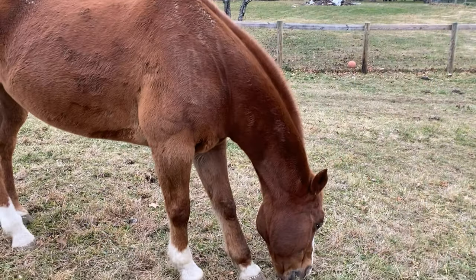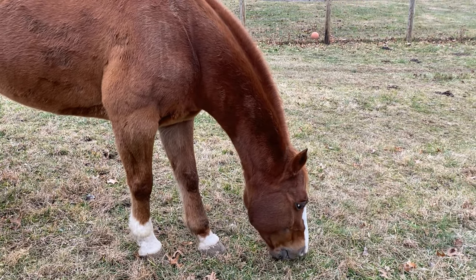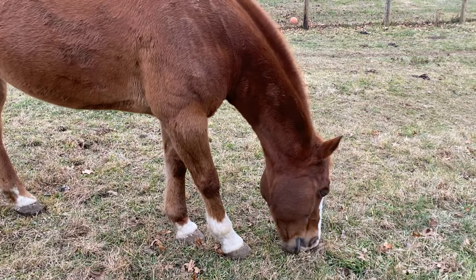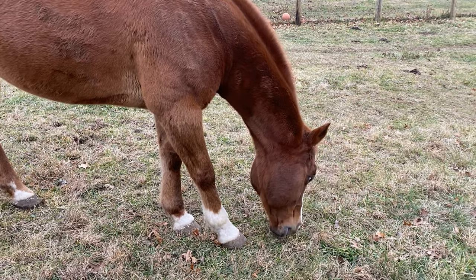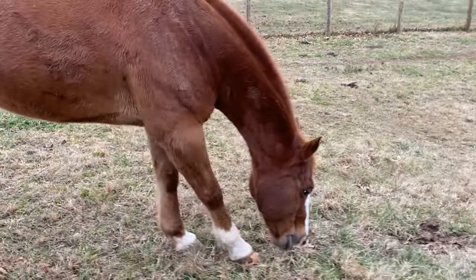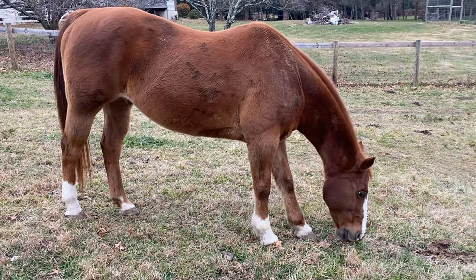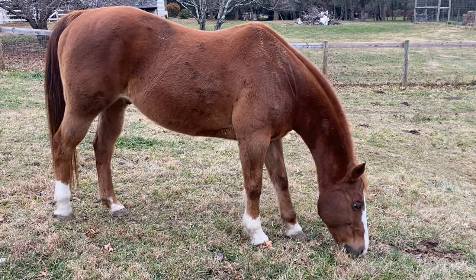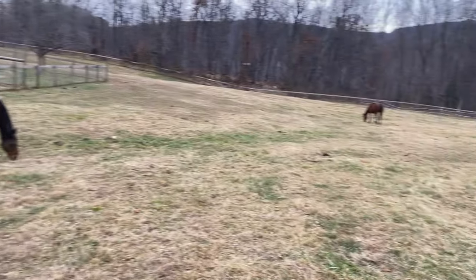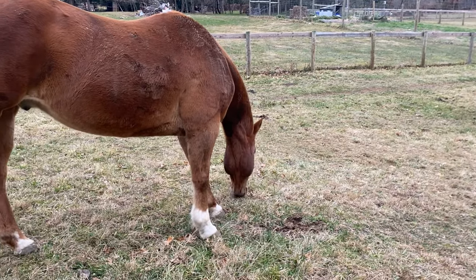Poncho's foot is doing much better. He's walking around much better; the abscess seems to have gone away and everything has healed up. We are not doing any soaking on his foot anymore, as you saw from one of the last videos, and he's getting around great. We haven't had any issues with him walking lame or anything like that. Poncho is doing great, and so are Marley and Dash — everybody's out here doing really well.